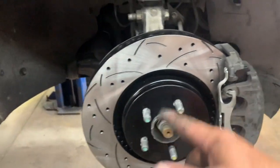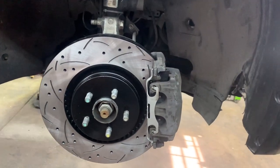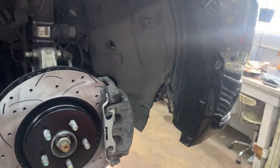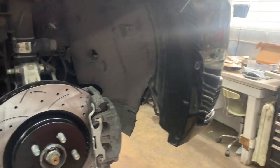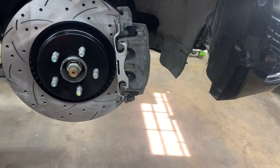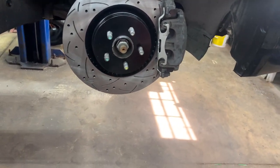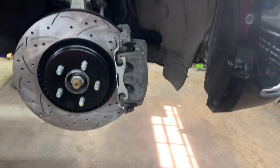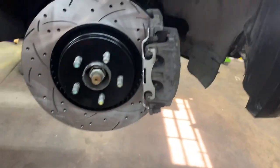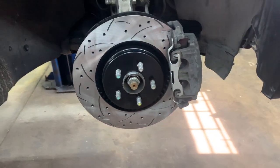Put your tires on and torque the lug nuts to 140 foot-pounds. Then lower the vehicle, go inside, start it, and push the pedal to the floor a couple times to make sure you have a firm pedal. Always check your fluid level — open the hood, find the master cylinder on the driver's side near the cowl, remove the cap, top it off if needed, and wipe the cap before removing it. Make sure you have a good firm pedal before putting it in drive, because if you skip this step you won't have brakes until you pump the pedal five or six times.